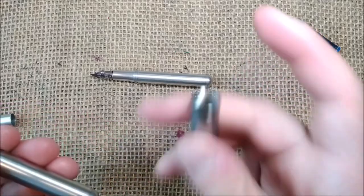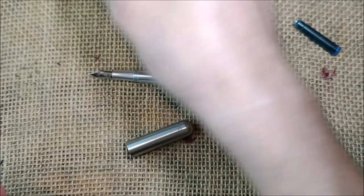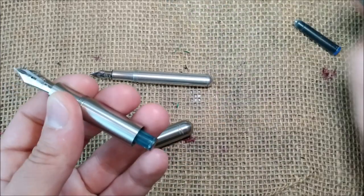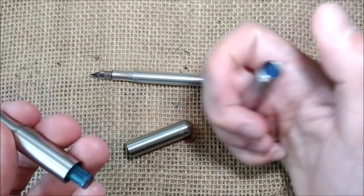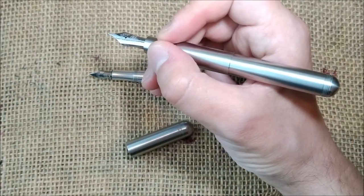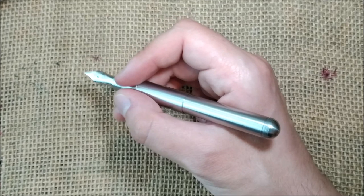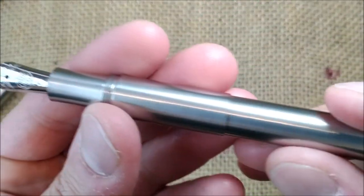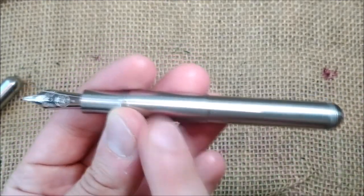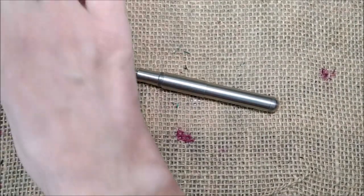If you prefer to hold the cap in your other hand while writing — which is what I usually do — you can put the barrel extension on and have a full-sized pen that is comfortable to write with, and just hold the cap in the other hand so you don't have an extra long pen. One thing I would do if I were the designer is have that raised part be flush and straight rather than raised.